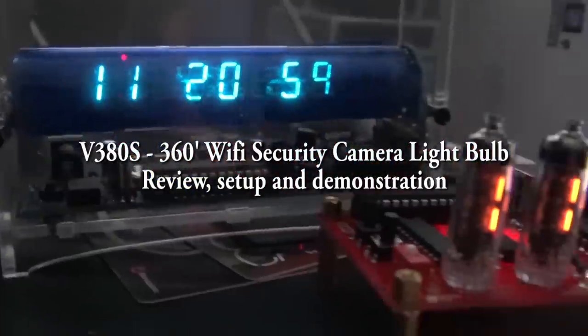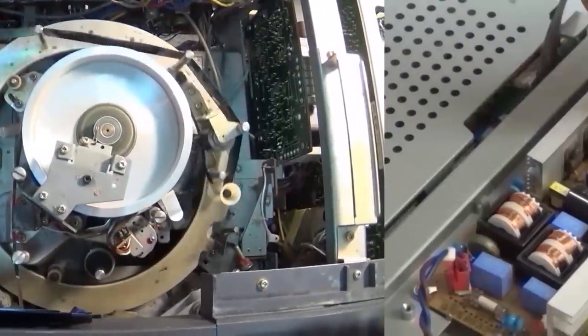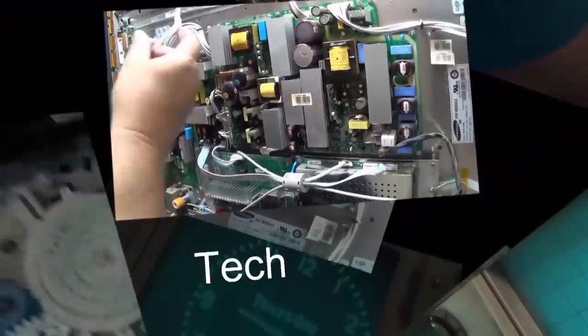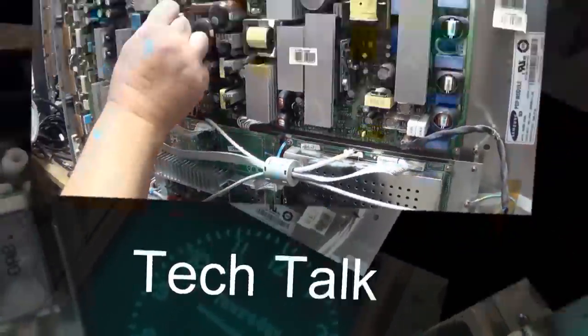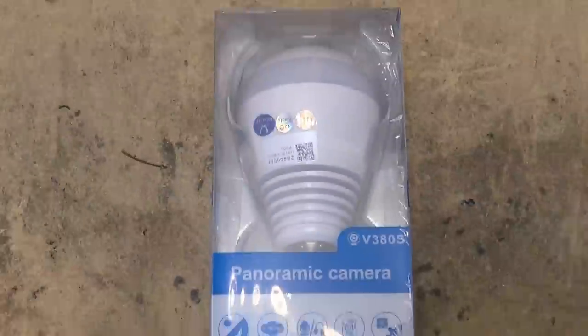In this episode I'm going to look at a new wireless security camera. There's lots of wireless security cameras out there and we've checked a few of them already, but this one is kind of neat — it's actually disguised as a light bulb. Here it is, the panoramic camera they've called the V380s.